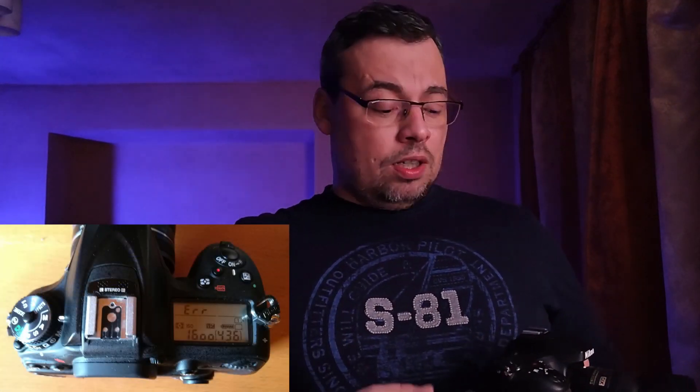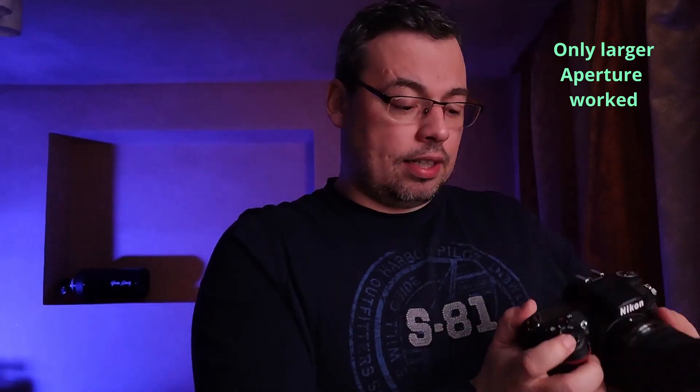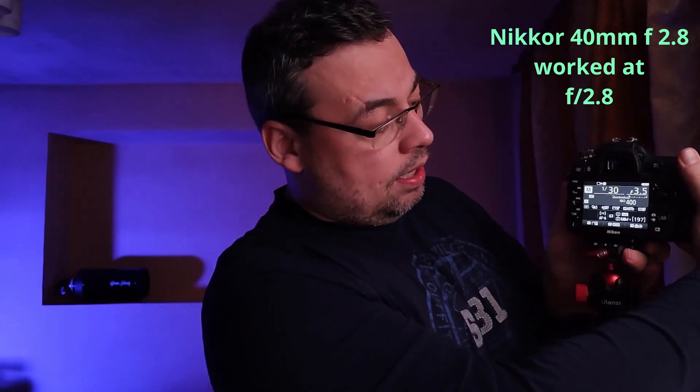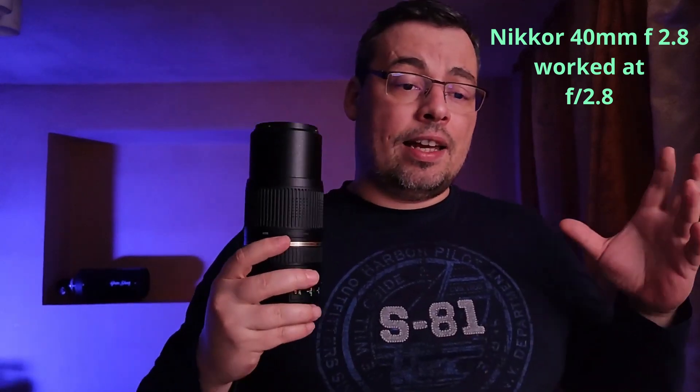I had that error displayed again on my camera, and this time I turned off the camera, then turned it back on again, and went back to the smallest aperture possible — in this case f2.8. I tried also my other lenses and had the same issue. I didn't know how to fix this problem at that time, so I decided to call a friend, Garnet Larry.